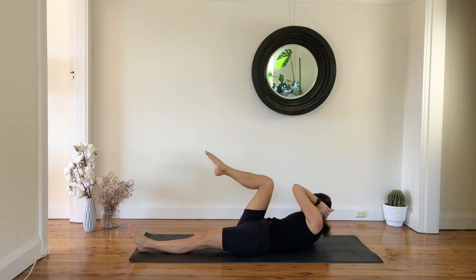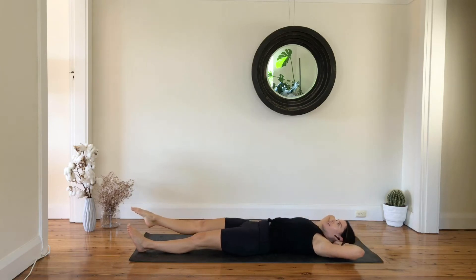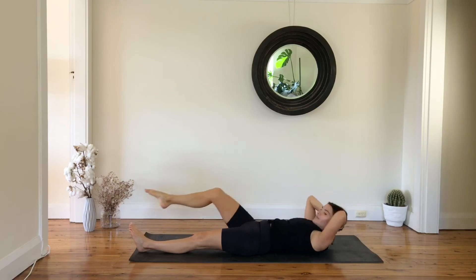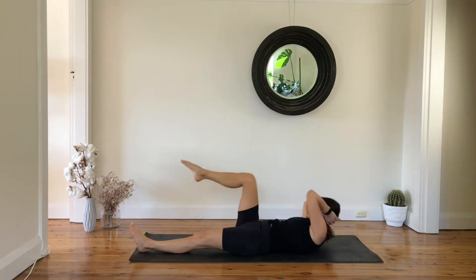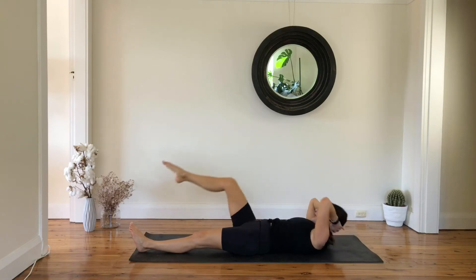Now bend through your right leg, rotate your chest to the knee, and then reach your leg forward, lower your chest down. Exhale lift, inhale reach, and down — let's just keep going.